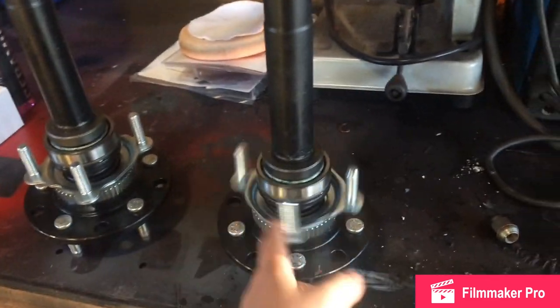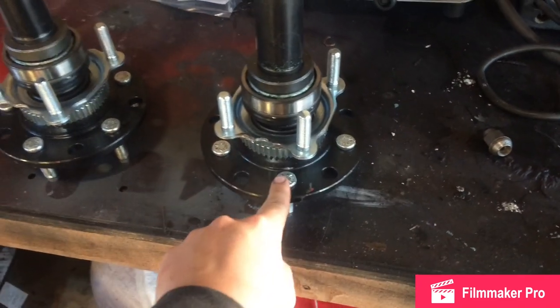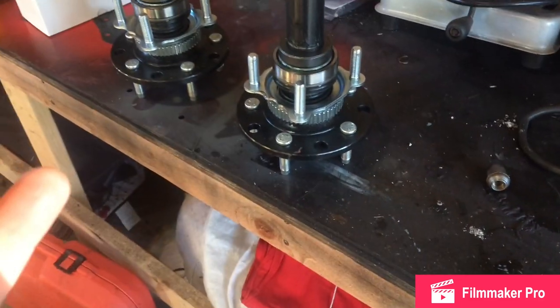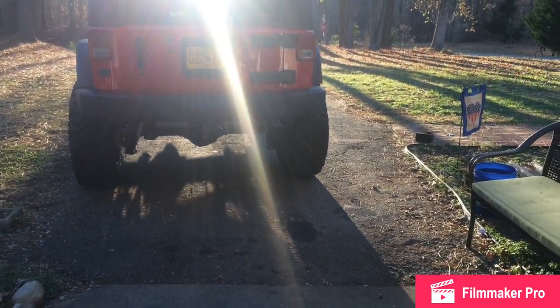Hopefully you bought the shafts that already had everything pressed in. If the studs weren't pressed in, you can either hammer them in or use a ball joint kit and press them in with an impact gun or press — there are many different ways of doing that. So let's go ahead and take the tire off and get started.